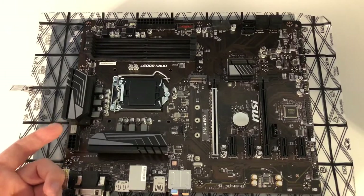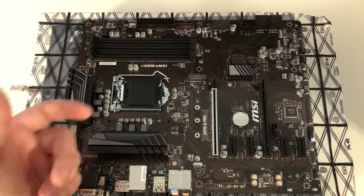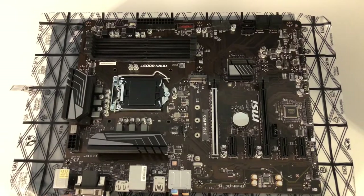When I could get the newer motherboard, I could go with the cheapest i3 to get a quad core, and then later on I can go with the i7 six-core. With the eighth generation, the i7 six-core is going to be the same price as the seventh generation quad core.